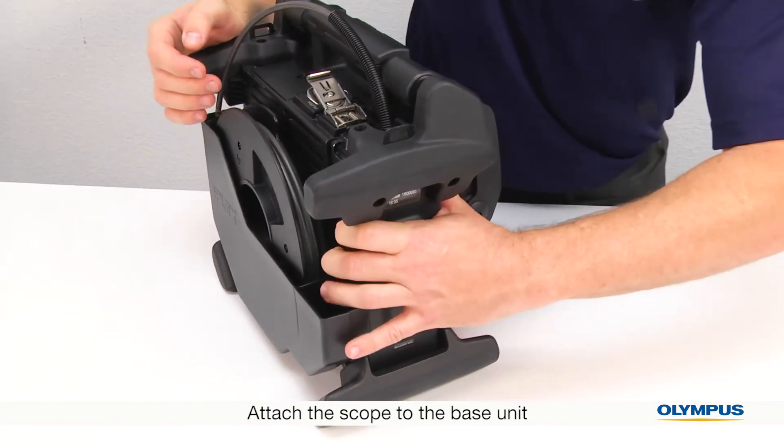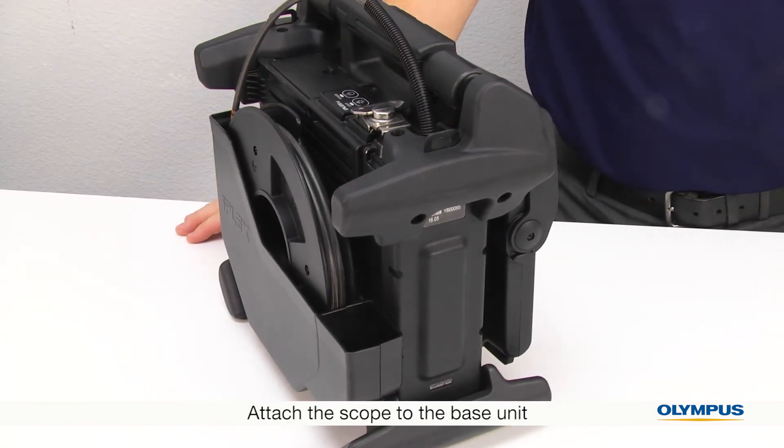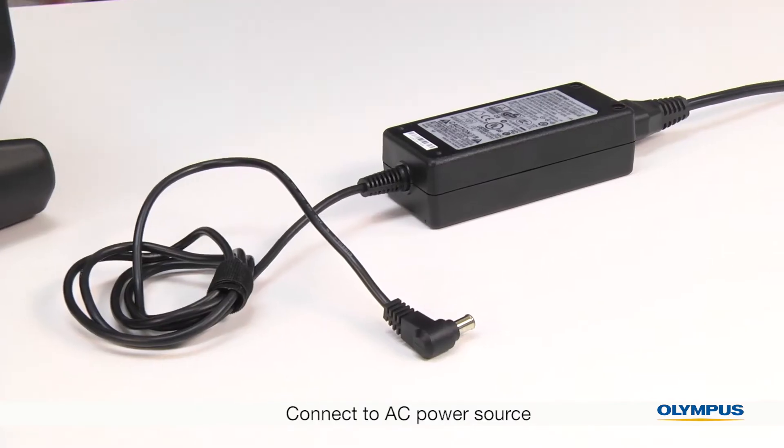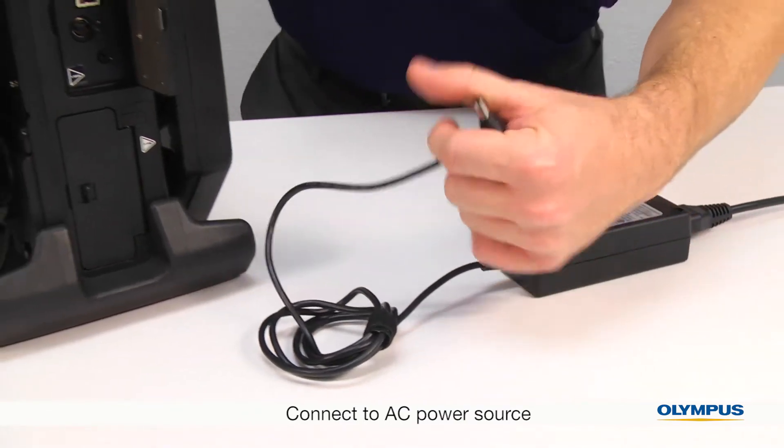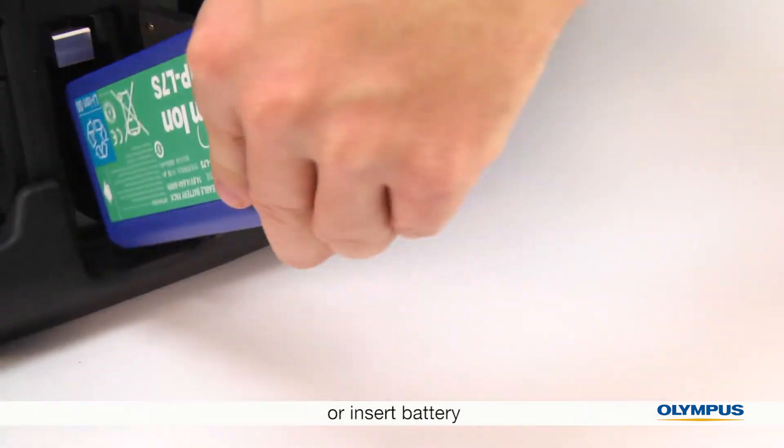Latch at the top. You don't have to remove the scope unless you want to change it with a different scope. The video scope comes with an AC adapter, so you can plug it into a wall power source, or use the included batteries.